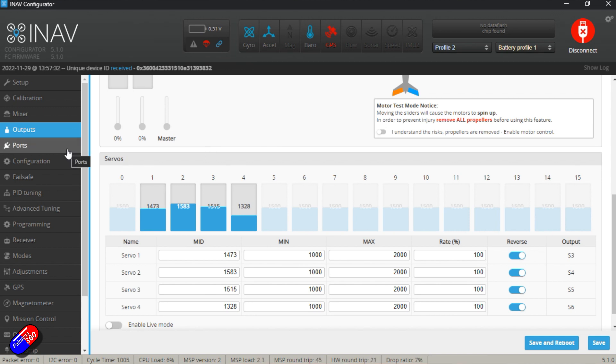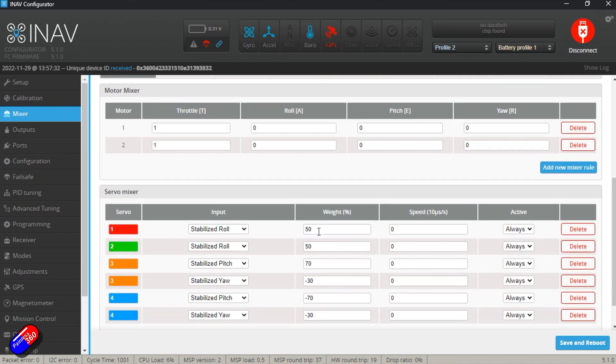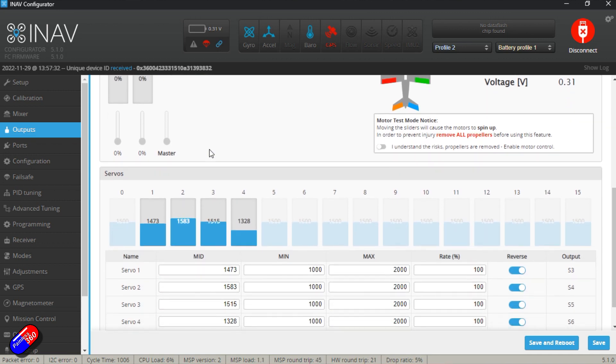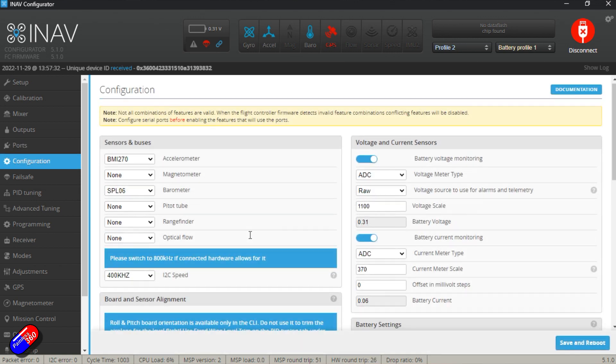I've also had to eyeball the throws as AtomRC don't seem to be able to give me a clear answer on what the millimeter movement should be for the aileron, elevator, and rudder. I've also changed the ratio of the elevator and rudder mixing on the V-tail from the original 70/70%, which is crazy and would just overdrive the servo, to 70/30% in favor of the elevator, and that seems to be working quite nicely. I'm not a big rudder kind of guy anyway. I am aware that some pilots have had issues with the V-tail continuously trimmed servo, but this V-tail, although quite flat, has been working great in the flying I've done.